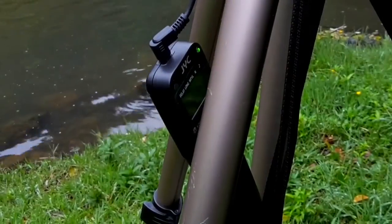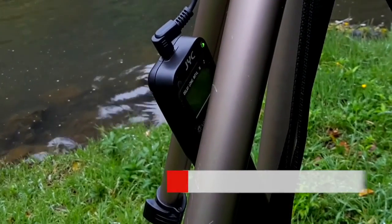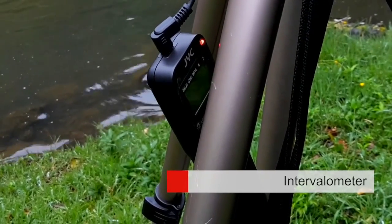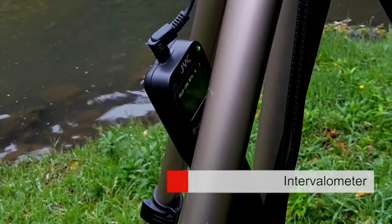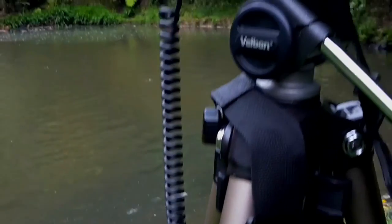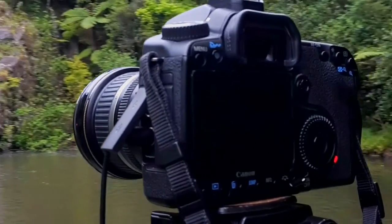Looking at this setup, there's an intervalometer which electronically sends messages to the camera to take 250 time-lapse photos, so I don't have to do it manually. I'm getting eaten by mosquitoes here. It's taking a photo about every three seconds — you can see the red light on the back of the camera which shows it's taking a photo.